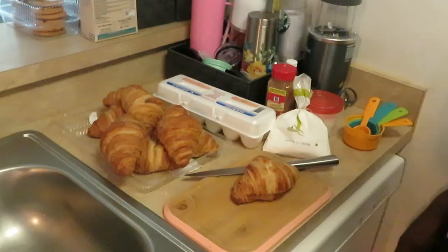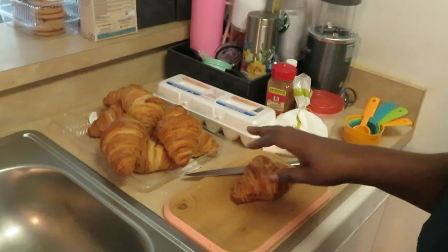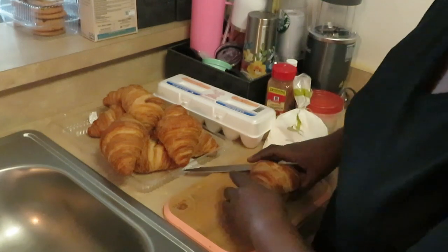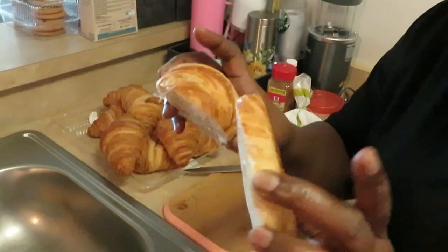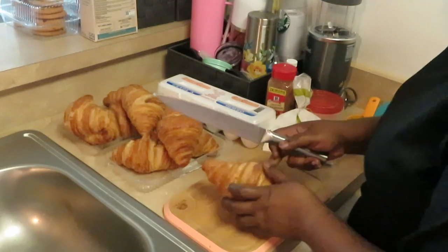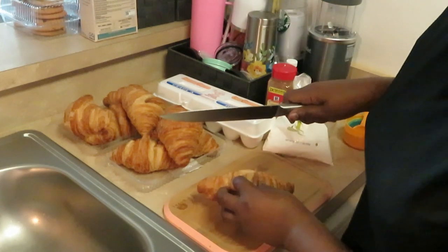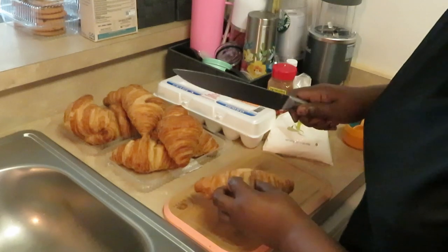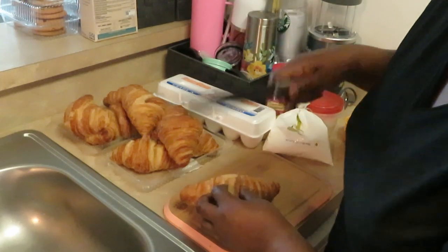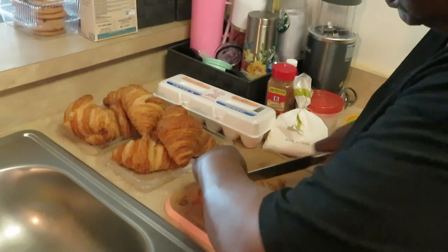I started slicing the croissants — I forgot to turn the camera on. I cut my bacon in half and it's in the oven. For the croissants, I'm slicing them in half so you get the bottom and the top. I kept the croissants in the refrigerator overnight so they get nice and cold and a little firm, that way when I put them in the egg mix they don't fall apart — just a little trick I learned.